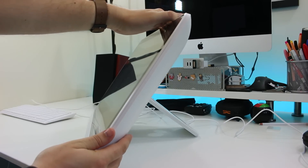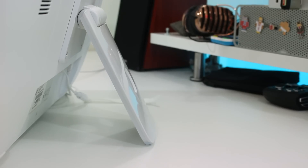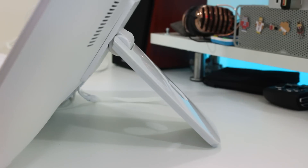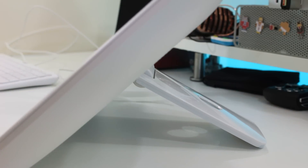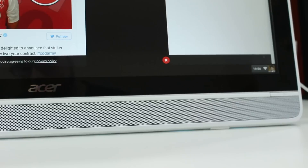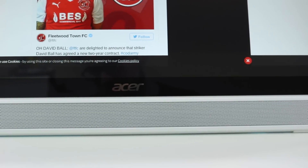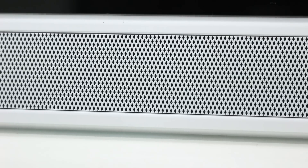One of the best design features is the kickstand on the back. It can adjust to virtually any angle and still hold the Acer desktop sturdily. Whether you want it virtually upright or almost horizontal, it can pivot to meet your requirements. On the front, beneath the screen, is a long grille covering the entire width of the computer, which hides a couple of 3-watt speakers.